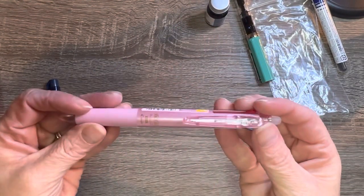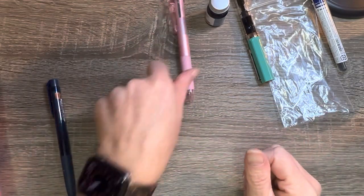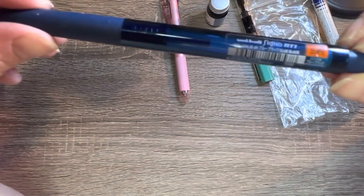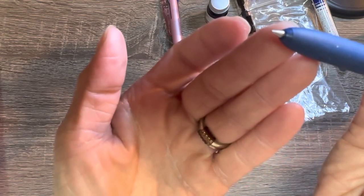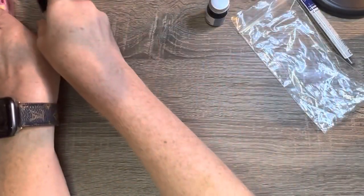And it's a pretty pink pearl color. And then I got a Uni-Ball Signo. It's the 0.28 — it's the blue-black. Writes really, really good.